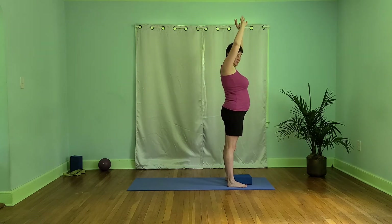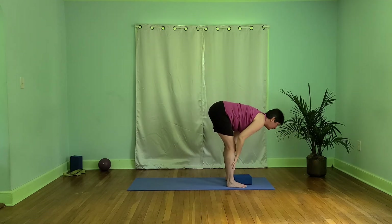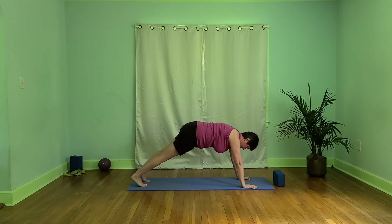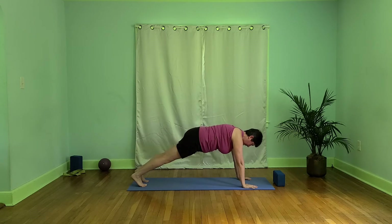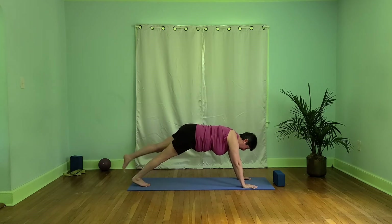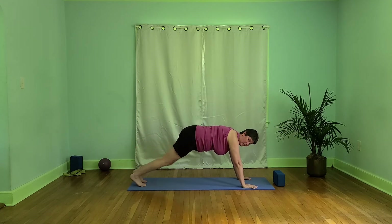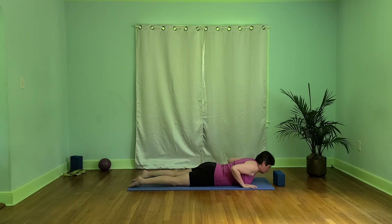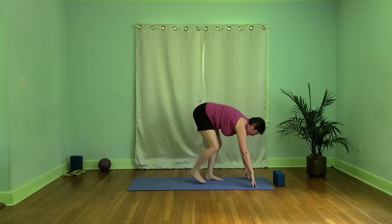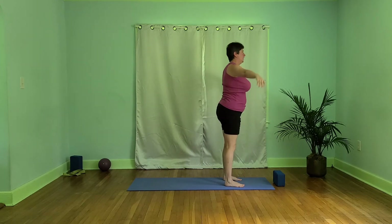Inhaling here, let's exhale into a forward fold. Inhaling, lift halfway. Exhale, bowing in, keeping shoulders over our wrists. Let's step back and find our plank. Breathing as best we can into our upper lungs — if we feel like a little more challenge, we can lift one foot, then bring it down and lift the other. Let's come back and lower down to our knees, hips, chest, shrugging the shoulders back. Inhale up, and exhale to child's pose or downward dog. Let's inhale looking up, exhale feet to our hands, and with slightly bent knees, inhale up. Exhaling hands to our heart.